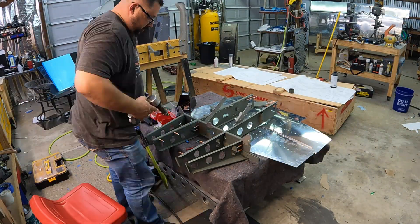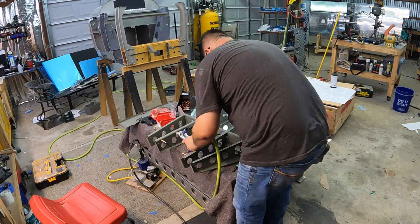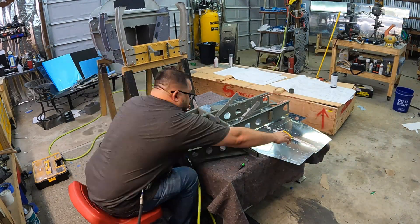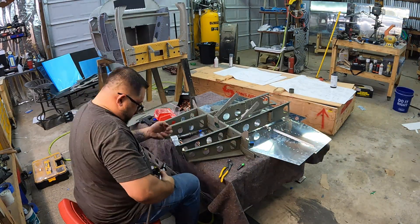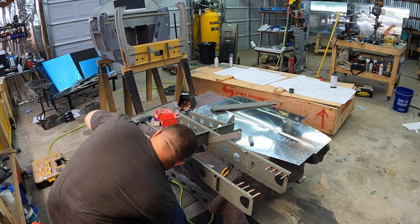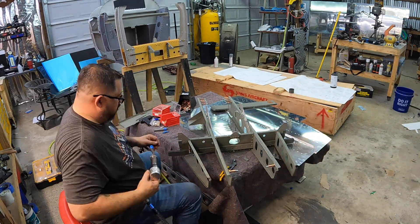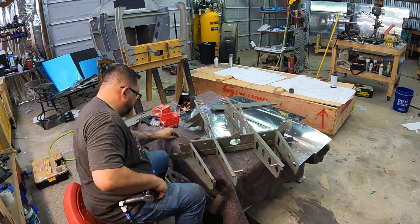I've already taken the outboard ribs back off because I realized I don't need them there now. These rivets that connect the forward and aft inboard ribs — there's definitely no way for me to get my squeezer in there, it's just too tight of a space — so those have to be gotten with the double offset on the rivet gun. That wasn't too bad. Those outboard brackets I could get, but the ones up against the ribs still need the offset on the rivet gun.